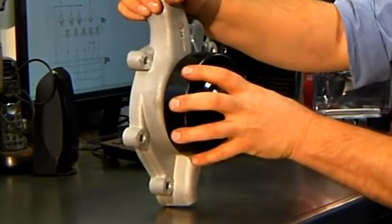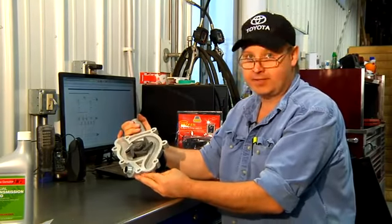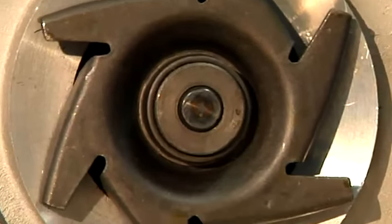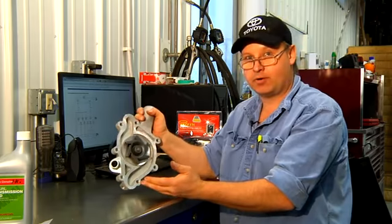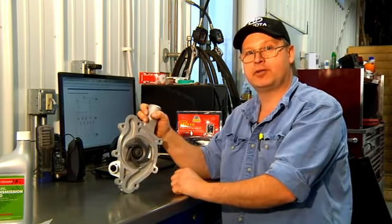If the pump freezes up solid and the pulley will not move, we'll need to replace this pump as an assembly. These are a couple of quick tips about what to do if your water pump freezes. I'm Bob Holcomb from Apex Automotive in Great Barrington, Massachusetts.